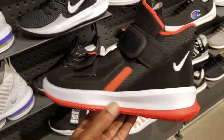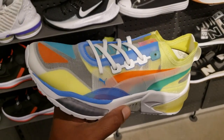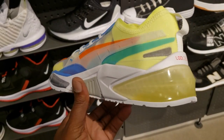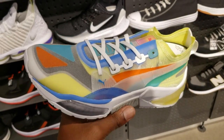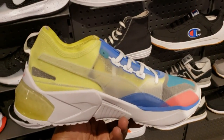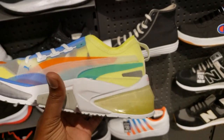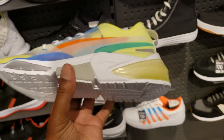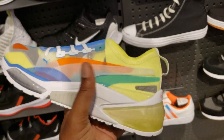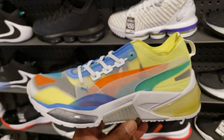I'm looking forward to seeing LeBron actually hooping in these too - I know he's gonna pull them out for a game or two. Tell me what you guys think about this Puma in the comment section below. This colorway is pretty fire - it's loud, a lot of vibrant colors, but it's perfect for the summertime. Medial side: $110 retail, got some stuff that looks like gel or air in the back.